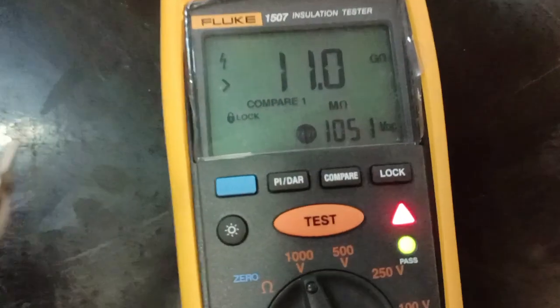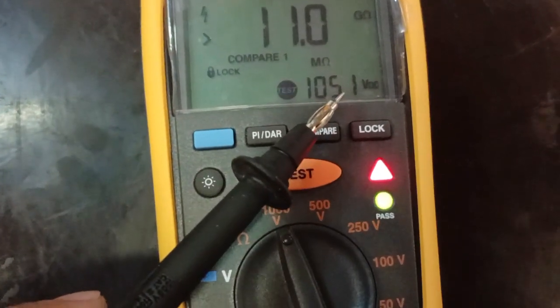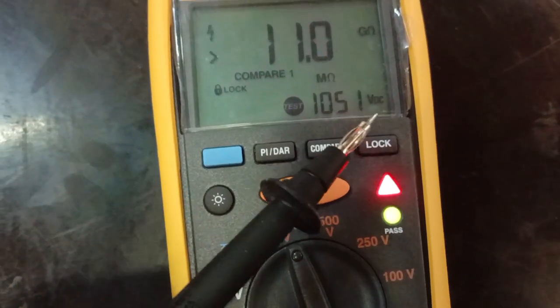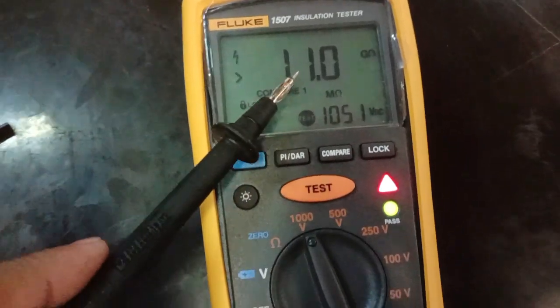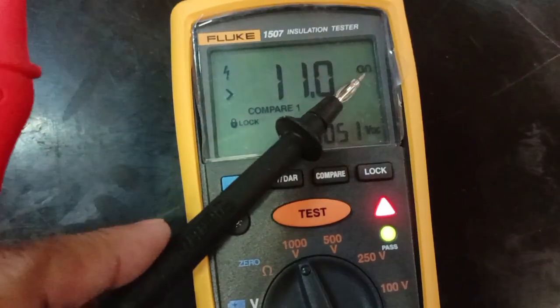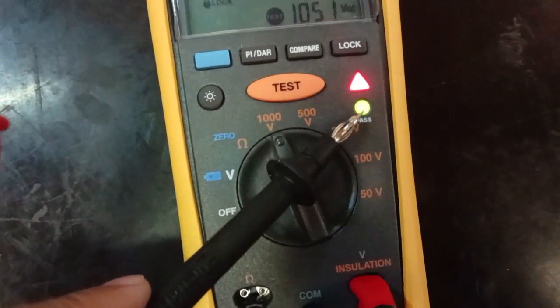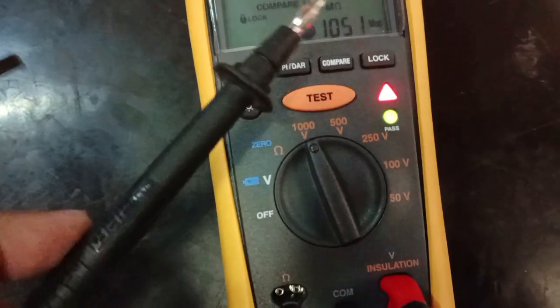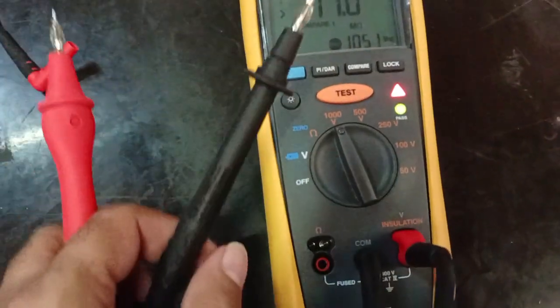Now you can see easily the output voltage is 1051 VDC — that is the DC voltage we are injecting. The measured value coming is around 11 giga ohms. You can see the pass indicator is on, which means the test has already passed. Like this we can perform the insulation resistance test.